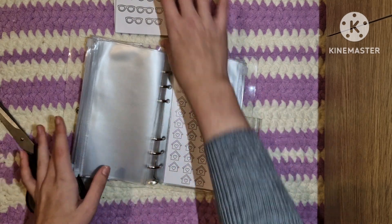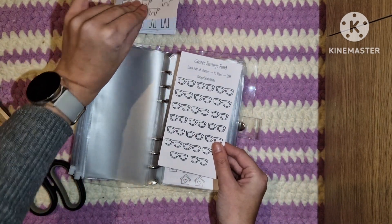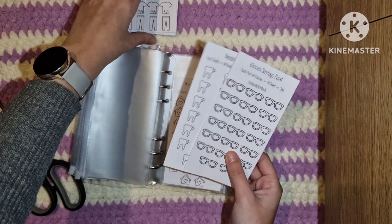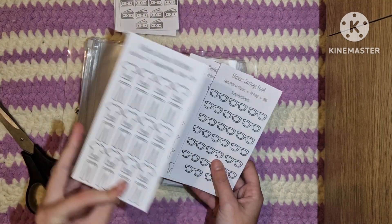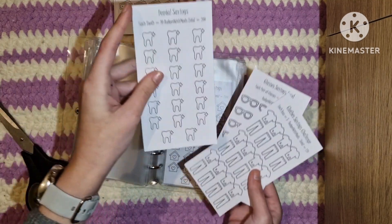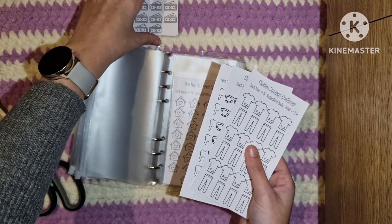I'm also doing a glasses saving fund and a dentist saving fund because unfortunately those are really annoying things that I need to save up for. I also wanted to do a clothes savings challenge. This saves 200, this saves 200, and this saves 120.